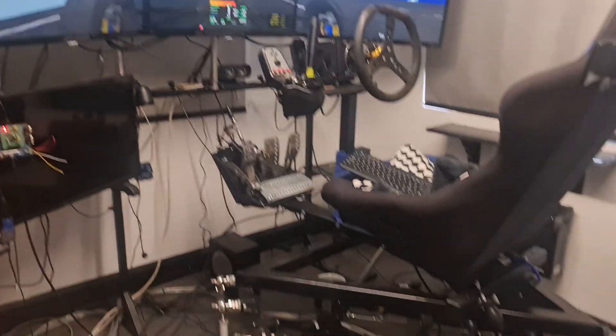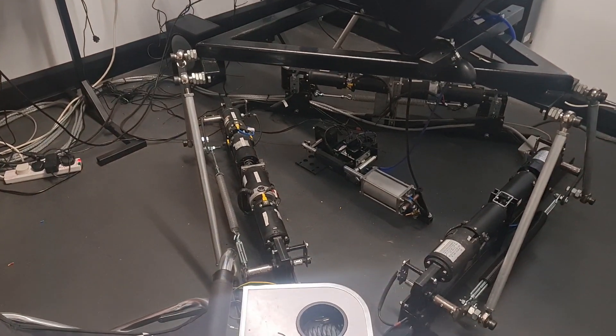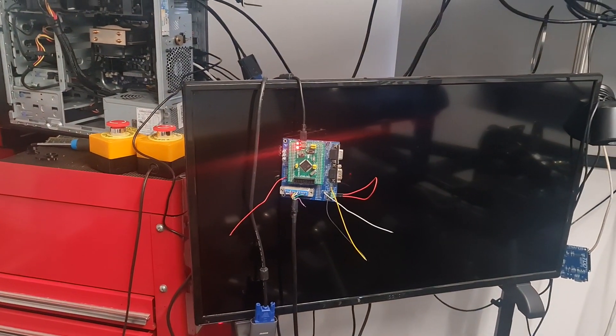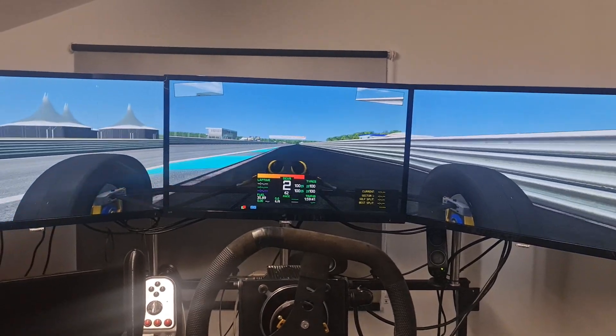Hi Bernie, we're just doing a quick video. There's the sim, there's the circuit board for the steering wheel — we've got a bit of a problem with it but I'll have it fixed. So this is a Formula Ford.